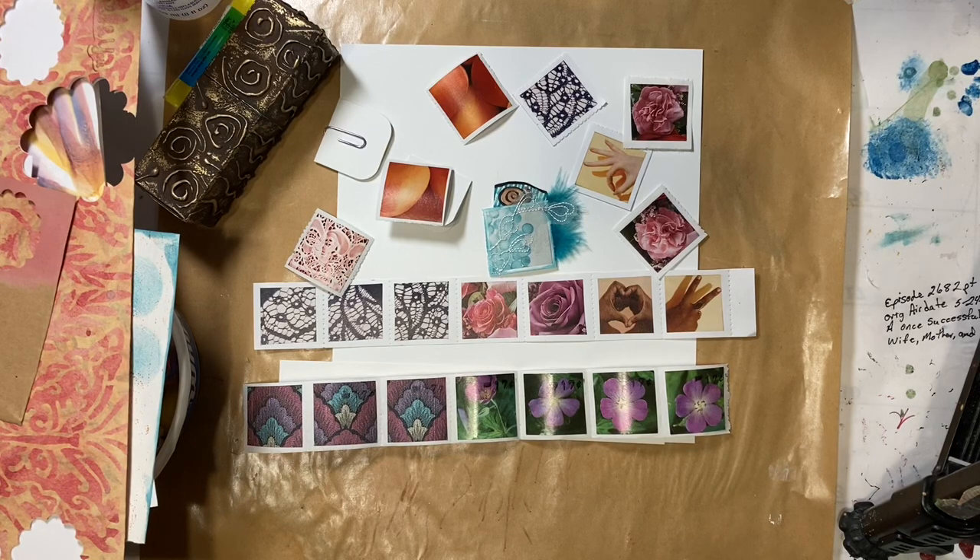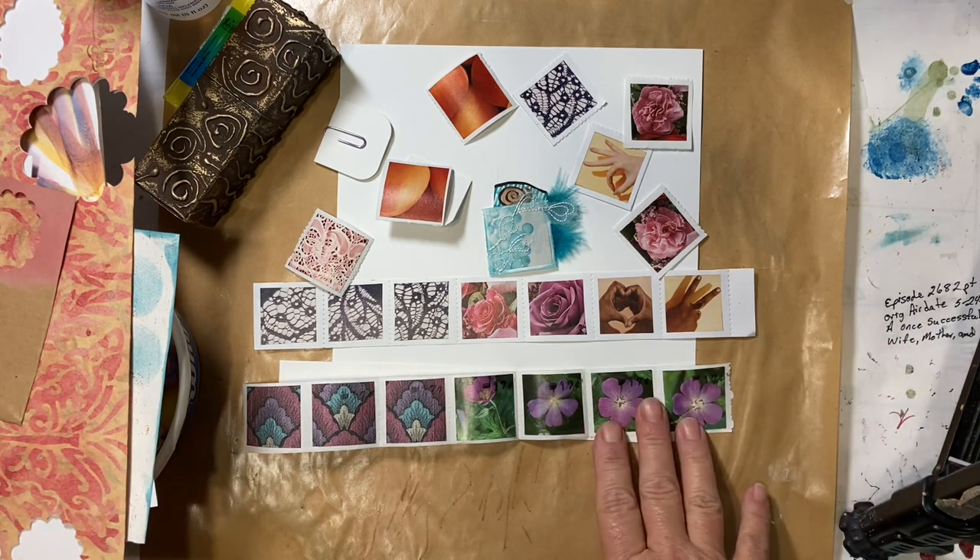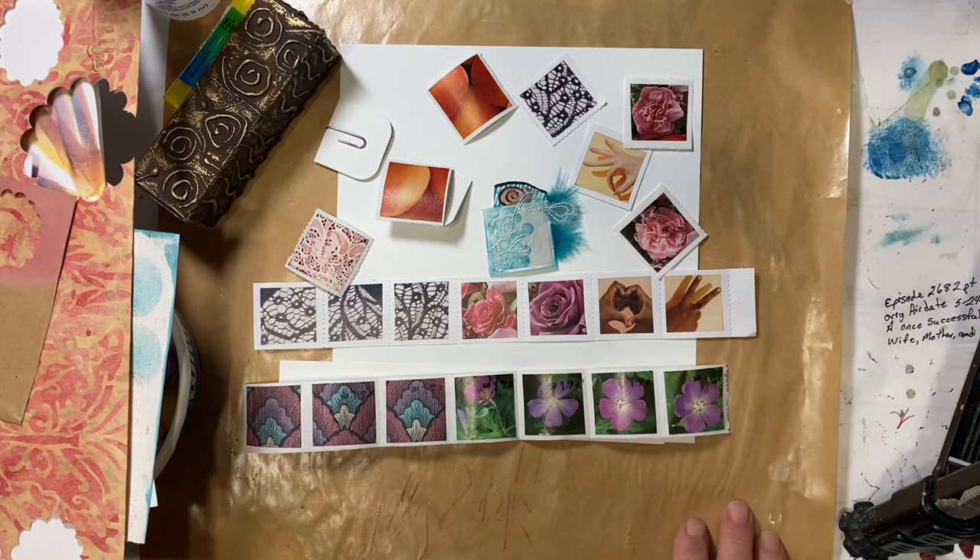Hello everyone, it's Amy and welcome back for week 8 of Journaling on a Budget, starting from scratch. Earlier this week — or last week, I don't remember — we made our own postage stamps and a template to make them.